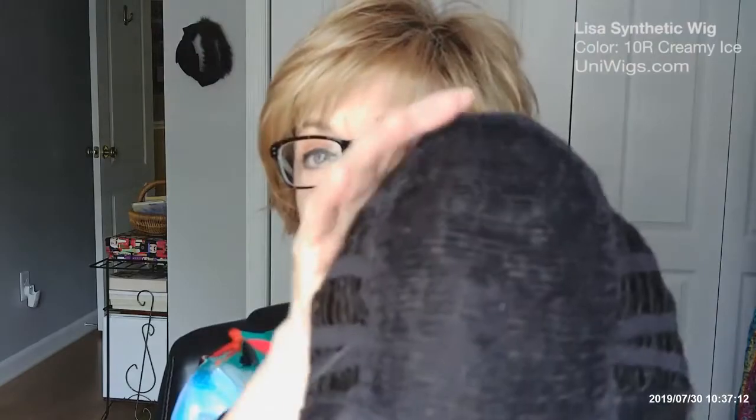I love UniWigs. I love wigs. So let's just open this up and see what we got. Now on to Lisa. She has the open wefts, she's got the adjustable tabs here, and she has a lace top.